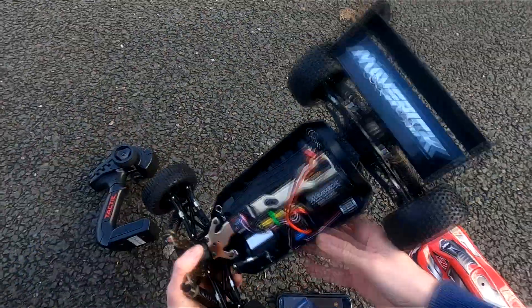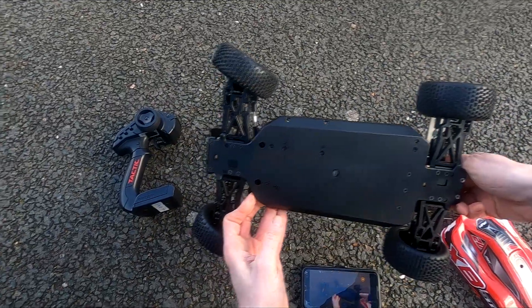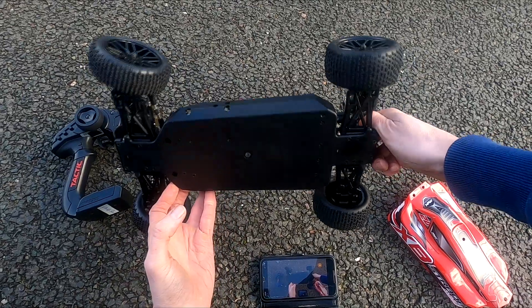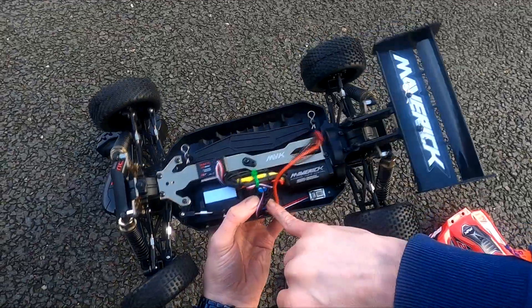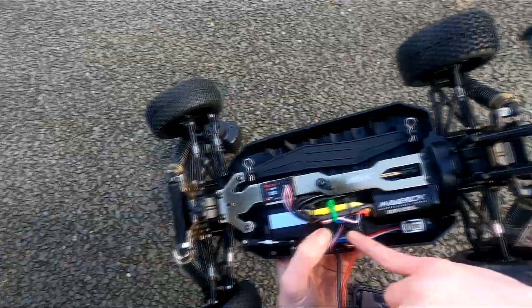It didn't come with a controller, but otherwise it looks to be pretty much new. I don't know if it's been used, but if it has, it's been very well cared for. You've got the standard Maverick ESC here — not sure how many amps it can handle, probably like 50 or 60.